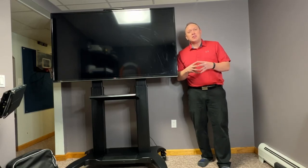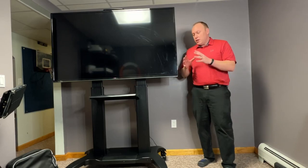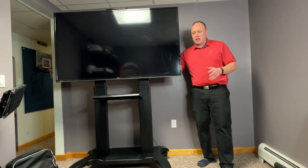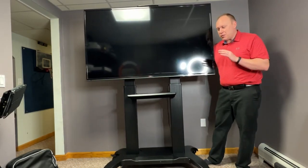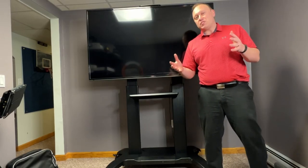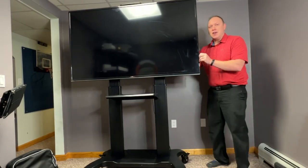Hey guys, today I want to tell you about this heavy-duty commercial Pearl Gear TV stand. And this isn't just any TV stand — this is a commercial build, one that you'd find in a classroom, one that you'd find in an office space, in a conference room, and it is heavy-duty.